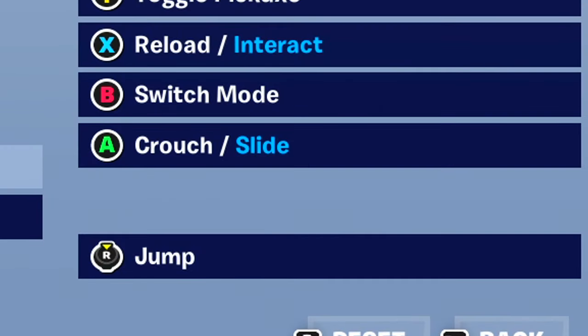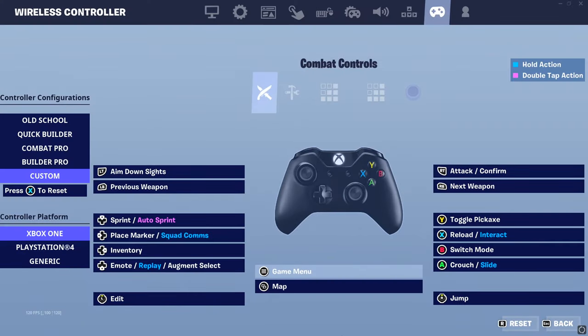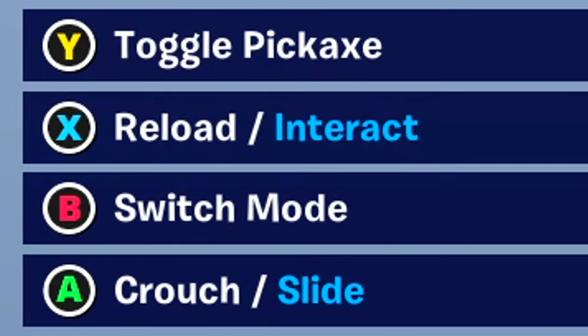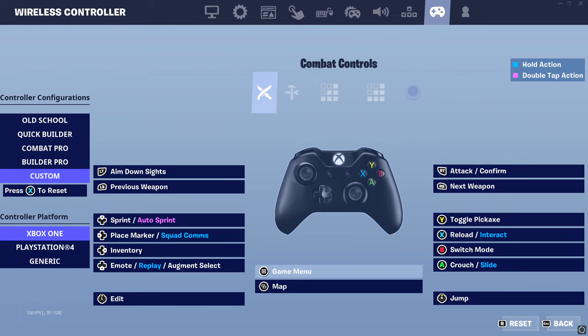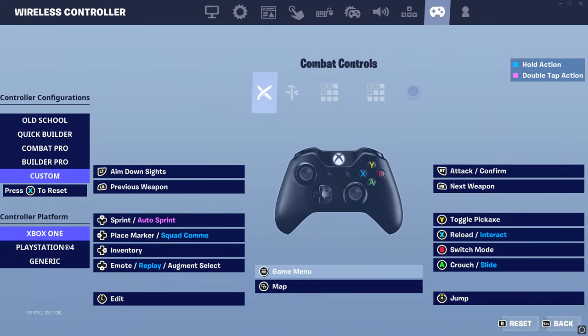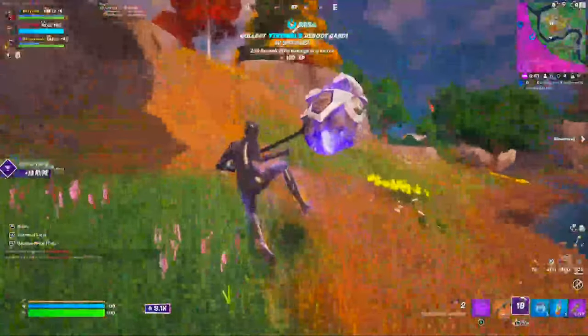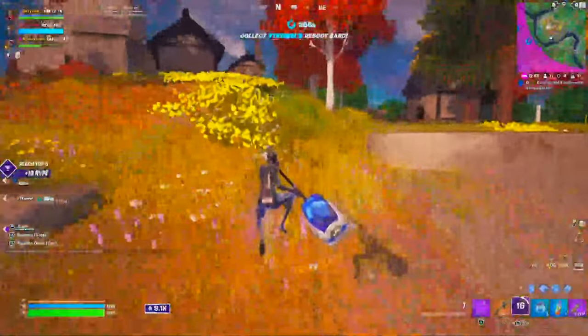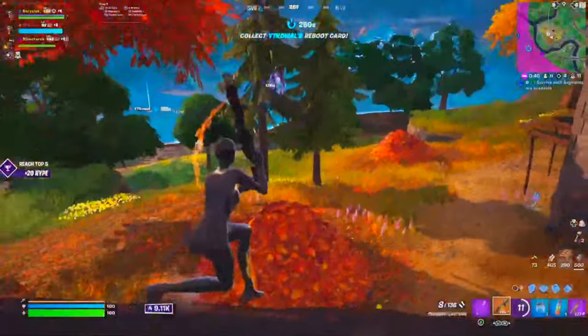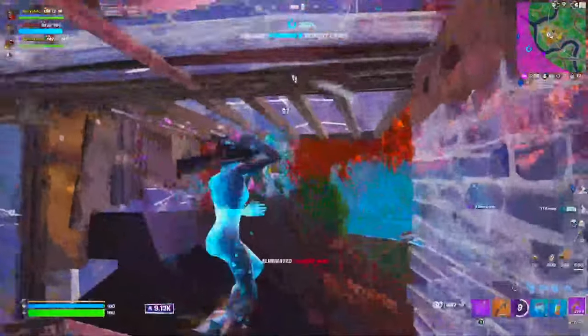Then we're going to go to right stick jump, because right stick jump means you don't have to let go of the right thumbstick for jumping. Then put crouching and sliding — make sure both of those are on the same bind — on A. Switch mode on B, toggle pickaxe on Y, and reloading/interacting on X. These are pretty standard default binds, and left stick edit with right stick jump are pretty good for non-claw/non-paddle players.